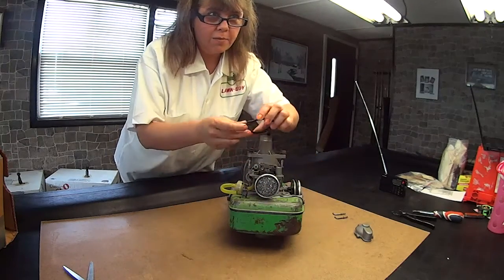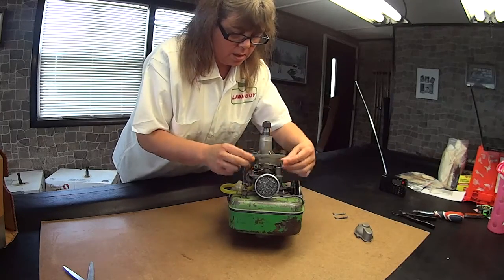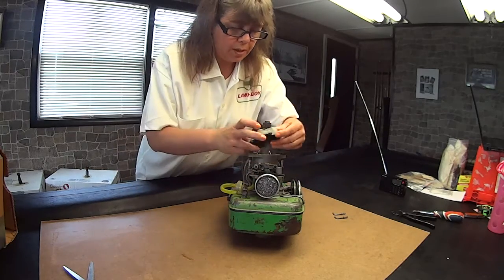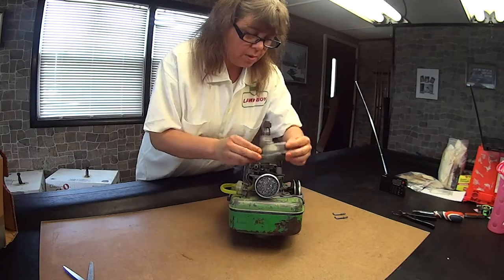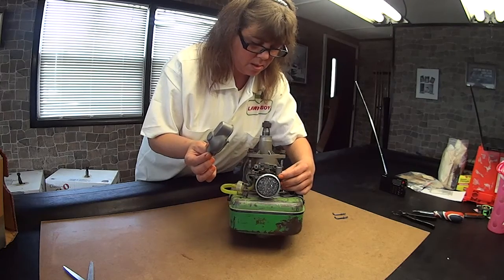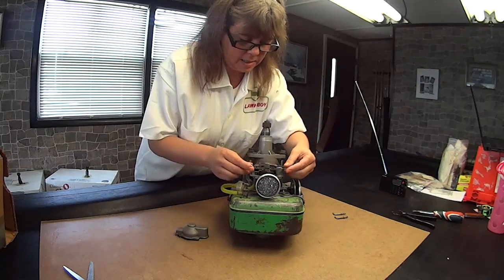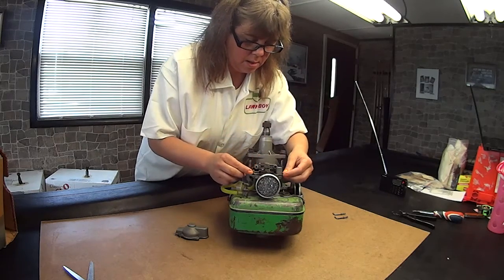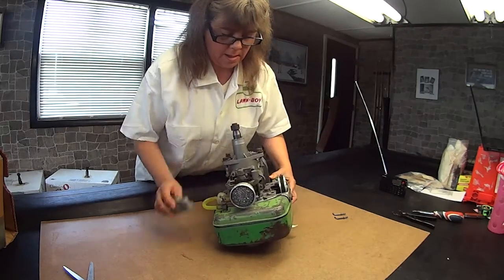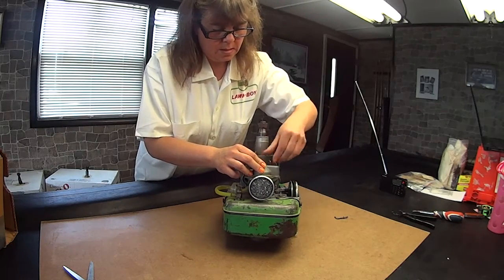Now the carburetor has a cover. You need your gasket. You put your gasket on, and the gasket will seal it up good. Even an old gasket works really well. So we have an old gasket on, and let's make sure this is going on correctly. Make sure the gasket's on correctly. I had it upside down — there are holes in it, and you've got to kind of line up the holes. And then these just screw in, just like that. It's a good old engine.